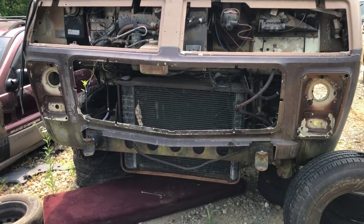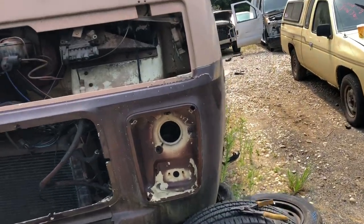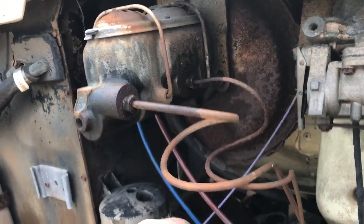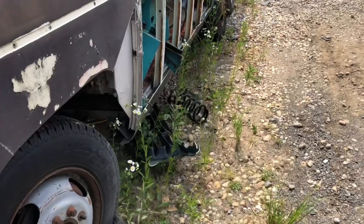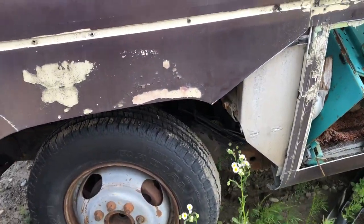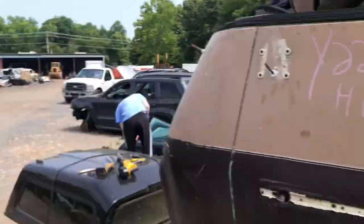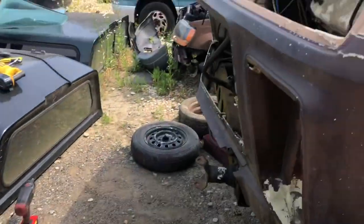We're gonna get the motor out of here today, so I'm working on getting this radiator out. I need to get one of these brake lines for my coach - hopefully it's salvageable, though I should probably just order a brand new one. I'm also going to get the proportioning valve out of this because I'm still having the brake sticky issue, and I got a slider from the other side too, which is great.